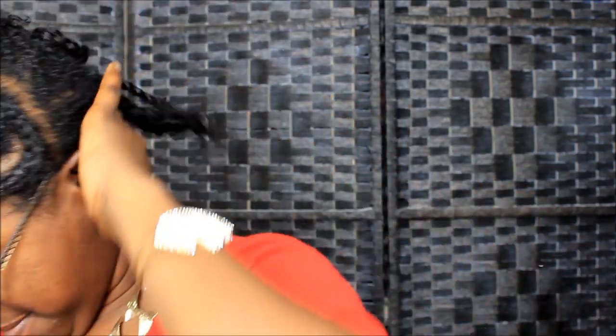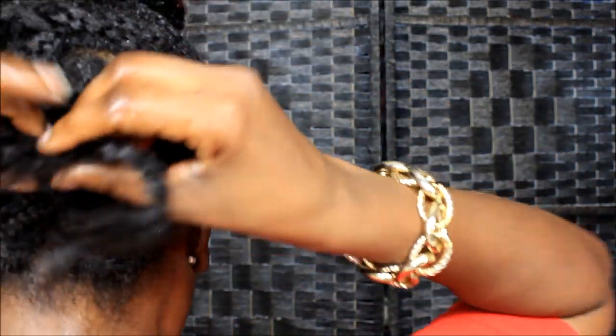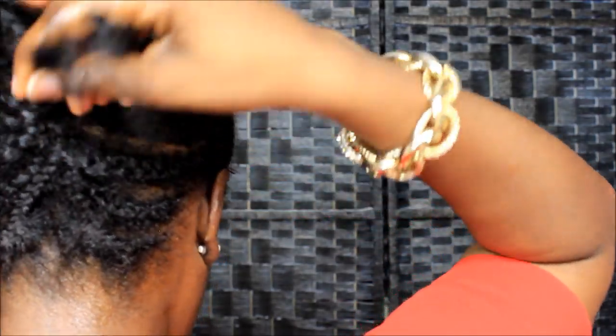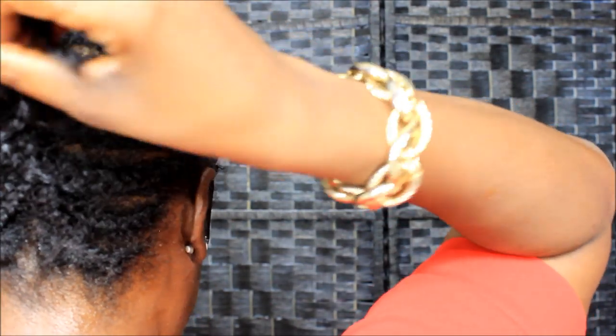Rubbing this fertilizer in my scalp, y'all. My hair is all kinds of jacked up, all kinds of ways, but it is what it is — I'm getting ready to take it out. I'm going to plait this up, and I probably have my hair for about two more days if that, because it's time for it to come out. I get my hair done next Friday, y'all.